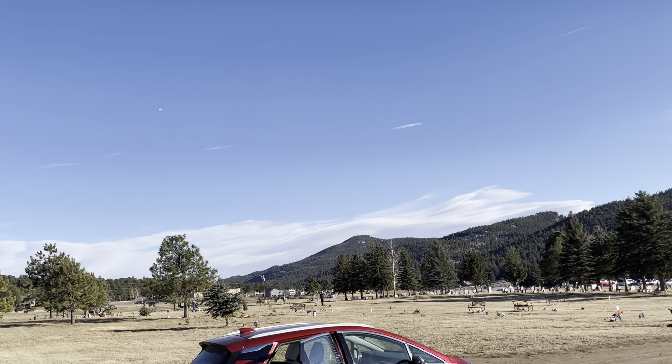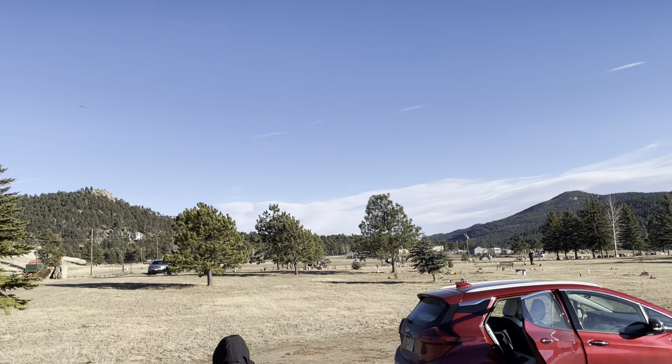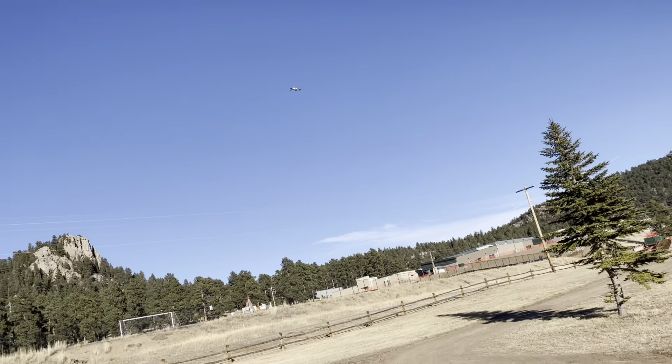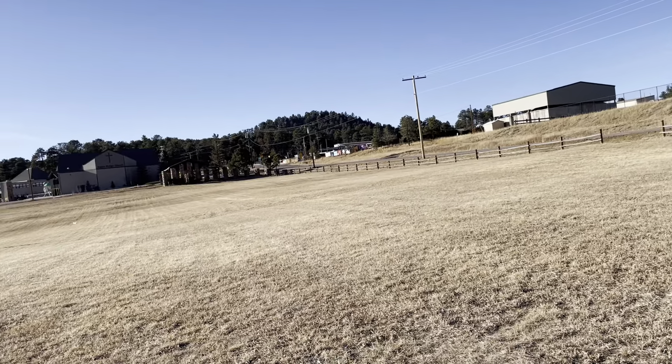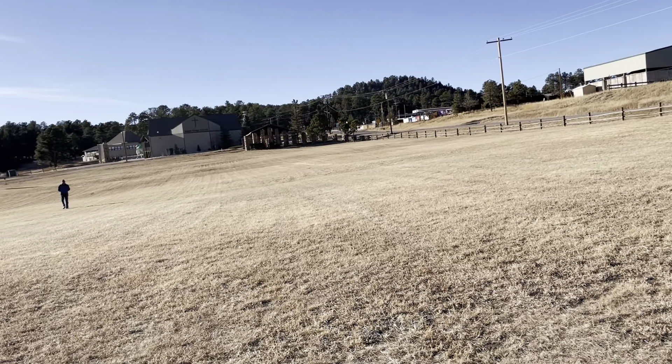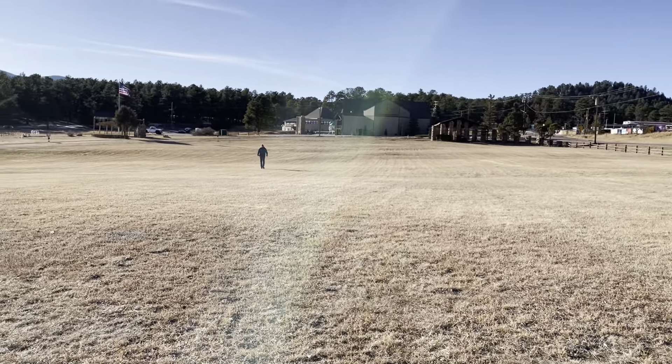Now he's going to land it. Watch out. Here, watch this, Carter. Oh, it broke. Now he's going to land it.